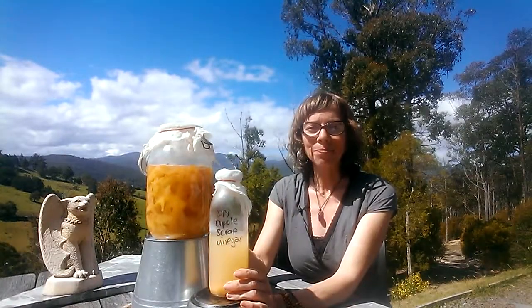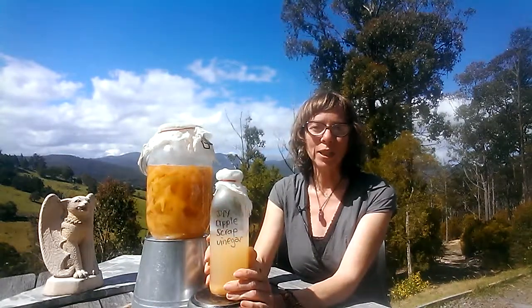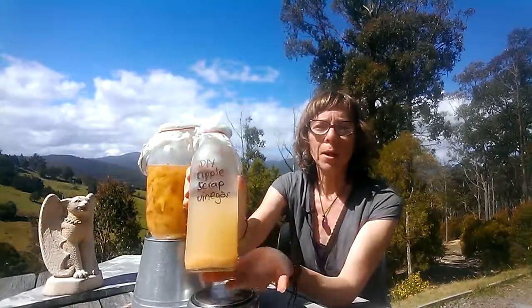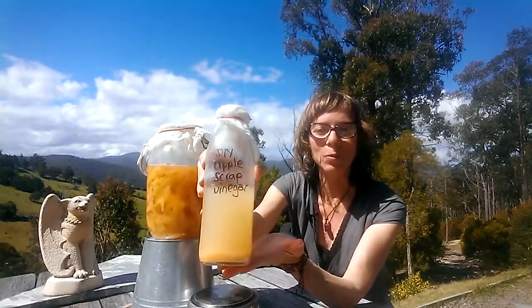So two to four weeks in here, probably longer in winter, and then possibly another two weeks in the second vessel. Stir it maybe once a week in the first stage; in the second you don't need to touch it, just give it a bit of a taste. You can see the mother is starting to settle on the bottom and it's clearing quite nicely as well.